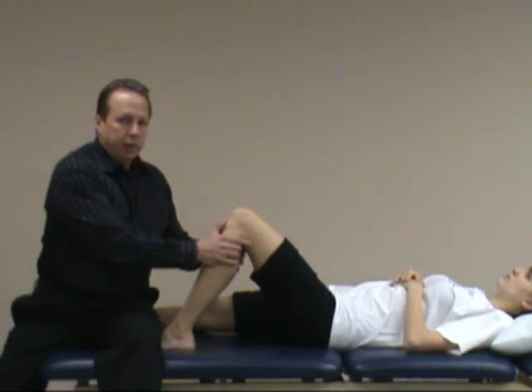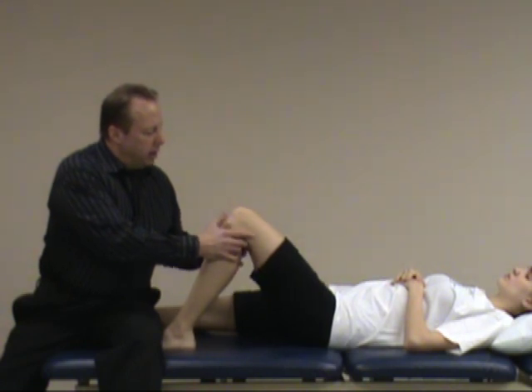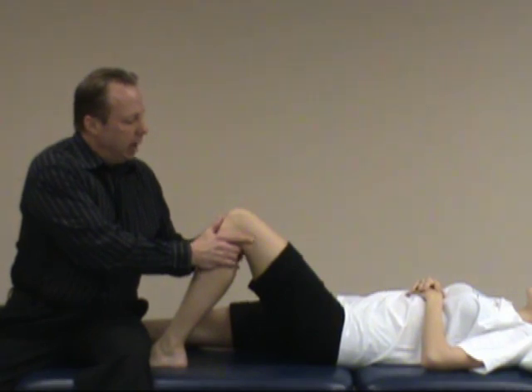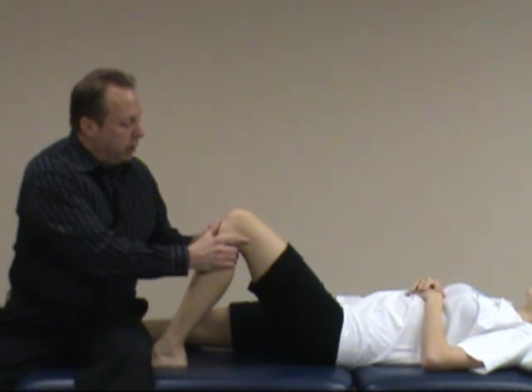I'll have my thumbs on the anterior superior joint line of the knee. I'll oscillate to make sure the hamstrings are relaxed so I'm not going to get a false negative. With this test, I'll pull from a posterior to anterior direction — a nice brisk tug.